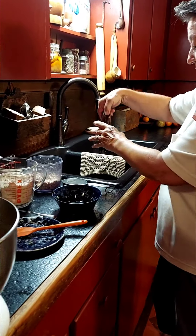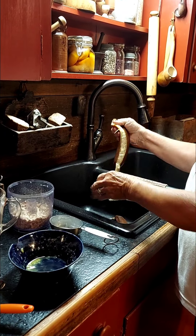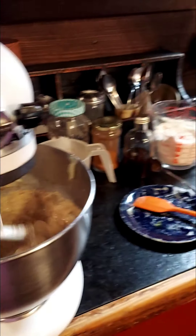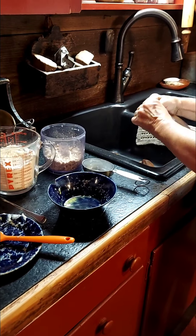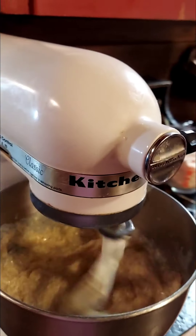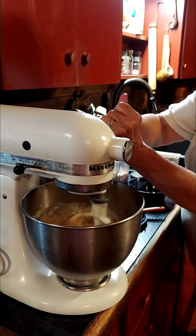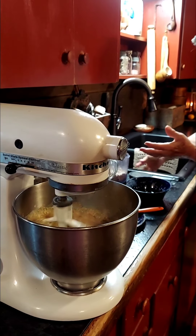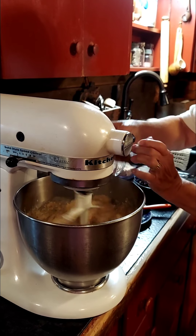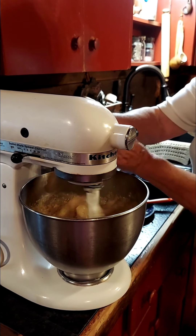Now let me tell you about these funny-looking bananas — they've been in the freezer. I buy them at the store when they have them marked down in bags and just put the whole bag right in the freezer. Freezing them gives them a wonderful, more intense sweetness, and you don't have to worry about mushing them up. Just squeeze them right in like this, then take the peels to the compost pile.